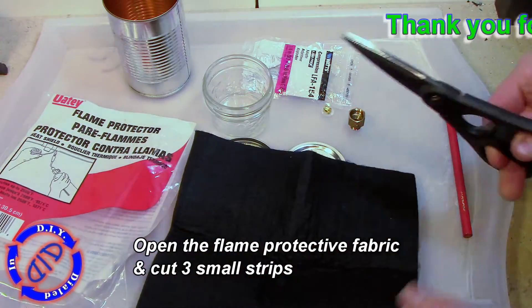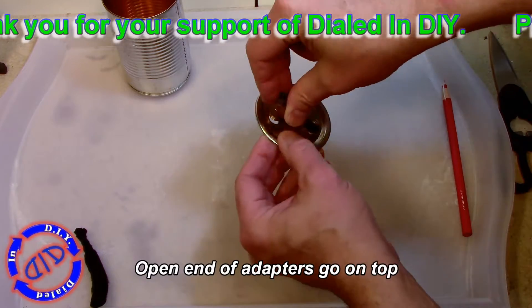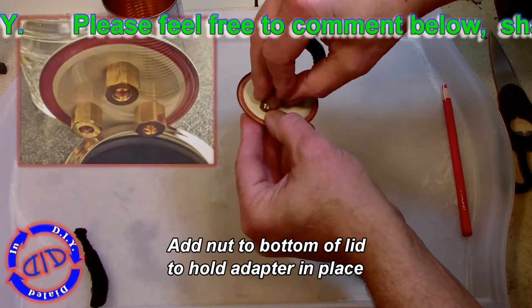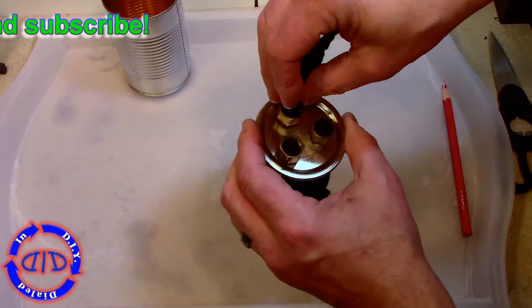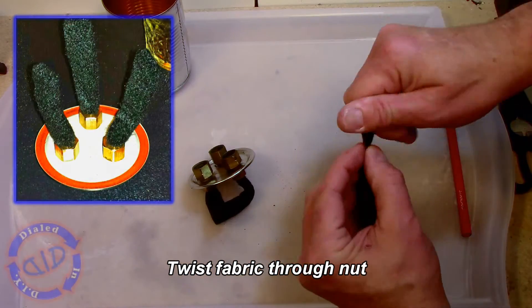Go ahead and put the fittings through and lock them on with the nut on the bottom, then take your protective fabric and cut three small strips — these will serve as our wicks. I jumped the gun a little and started putting the wicks through as I was finishing up the fittings, but this is all you need to do. I twisted the fabric a little bit and forced it through.